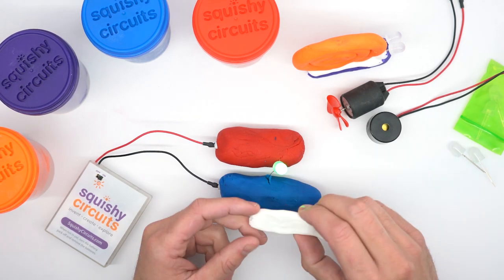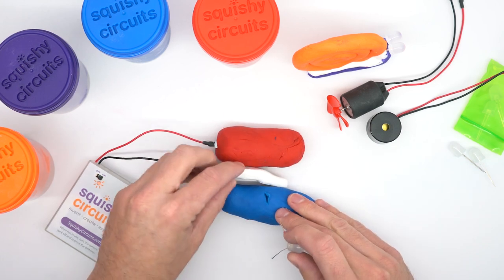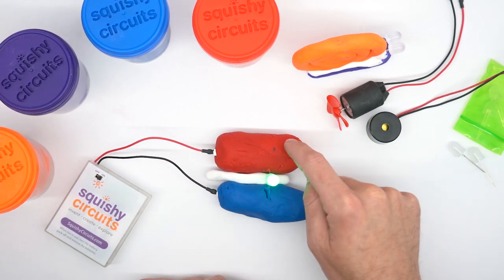The white dough is an insulating dough, which means electricity cannot pass through it. If we put the white dough in between our two pieces of conductive dough, the light turns on because the electricity has to go around that layer of white.